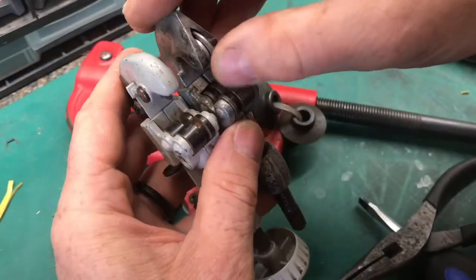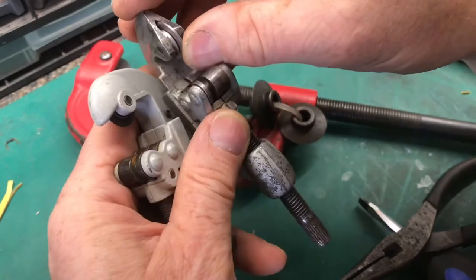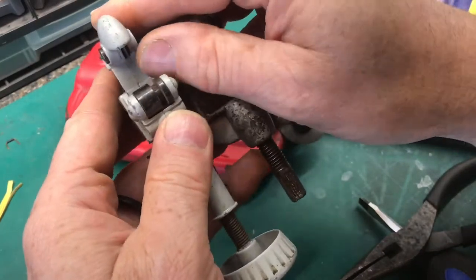Sometimes these blades don't break — they just wear out. You can see how rounded this one is and how sharp this one is.